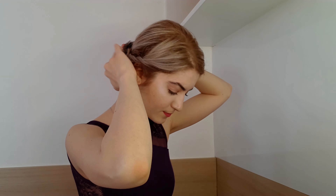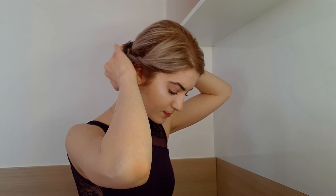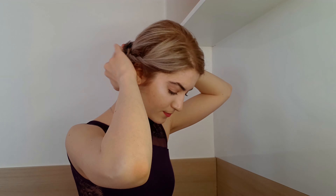And now I put a hairnet over the top of it, and I secure it with some bun pins. So now with some bobby pins I make my bun even more perfect.